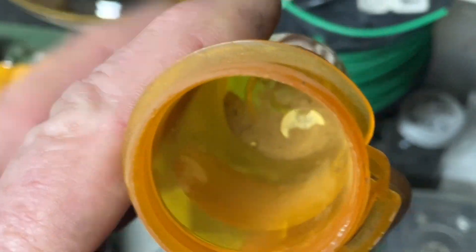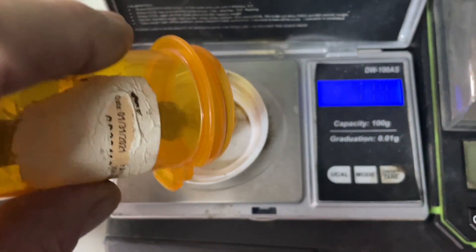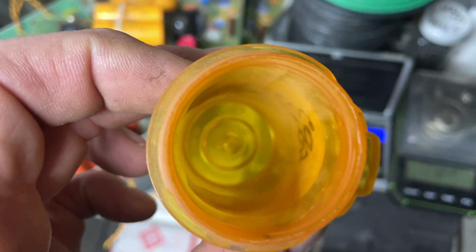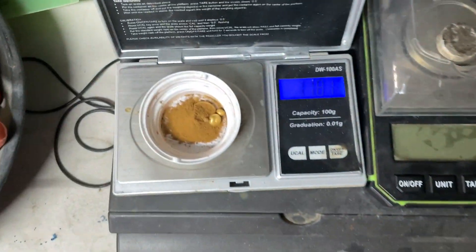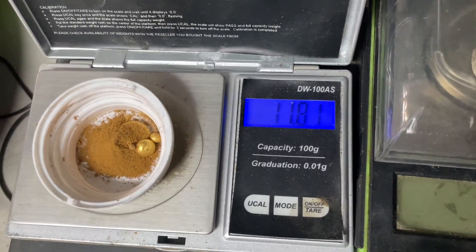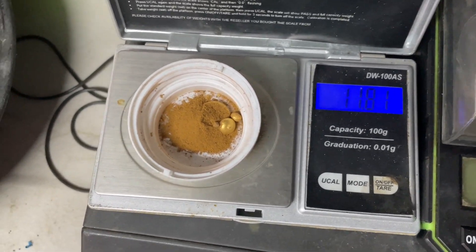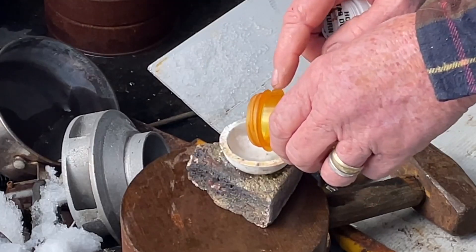I got a turned-out scale here, got a little bit of gold — some powder, a couple small buttons. Dump them all in here. Okay, what do we got? 11.81 grams. Yeah, 11.81 grams of gold. I'm gonna melt that up into a button. Fairly clean crucible — 11.81 grams of gold.